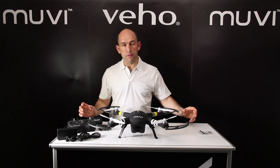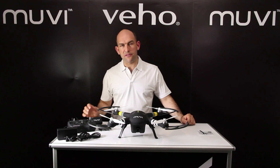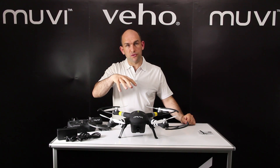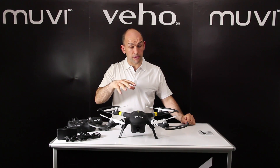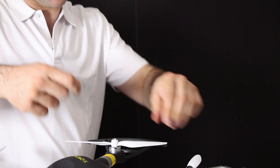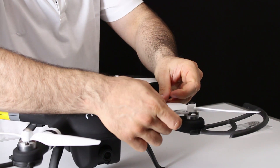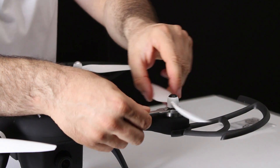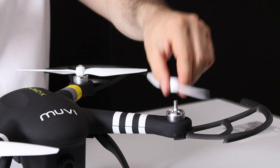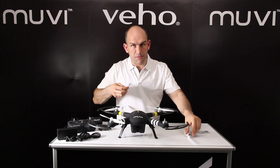All four propellers now fit onto your X-Drone, but if ever the time were to come that you want to remove the propellers, you'll probably find they've tightened up because each motor locks the propeller down even more during flight. So take the smart, simple little tool that comes with the X-Drone — this locks neatly onto the motor and then you just wind the prop the other way until it's loose, give it a spin and it'll come clear. Simple as that.